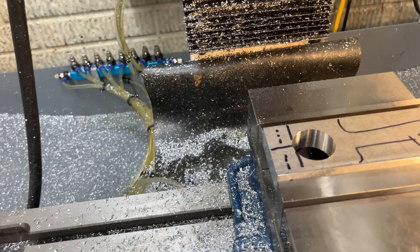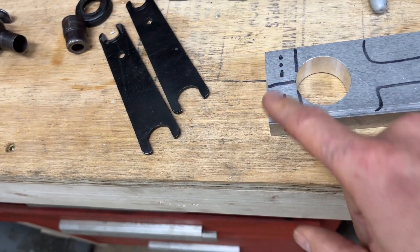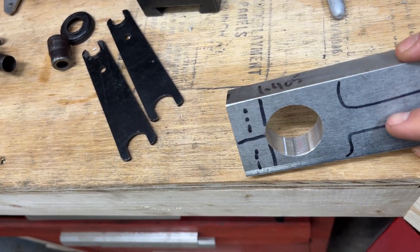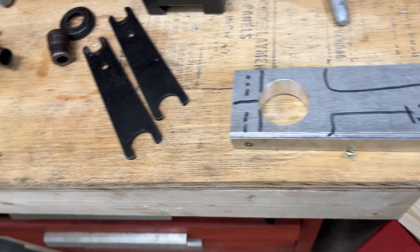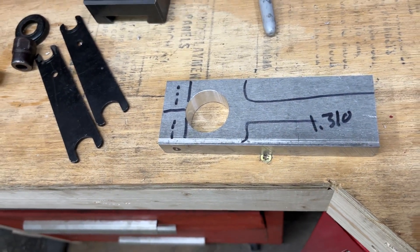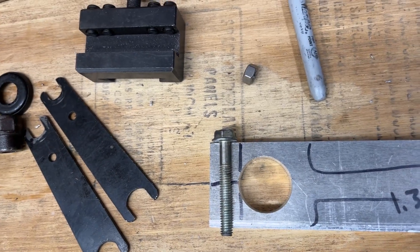On to the next step. I got my piece with the hole in it. The next step is to go ahead and drill the hole and thread it right here. Let me see what kind of fastener I have — I'm thinking 5/16. Found some bolts, 5/16-18, going to go right there — a tad bit long but I think that's okay.